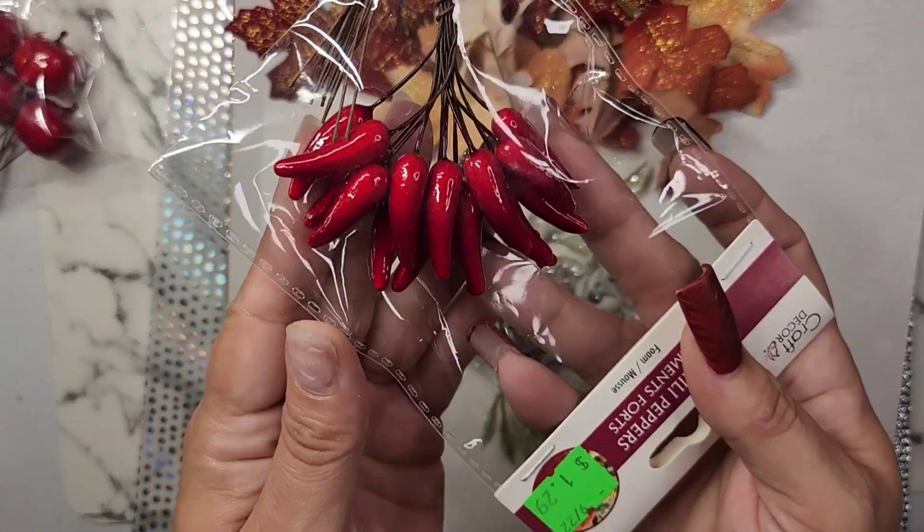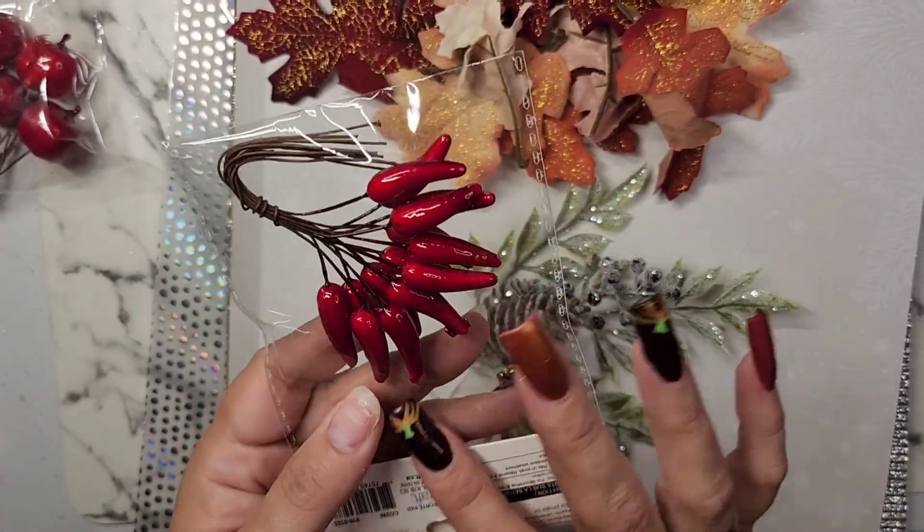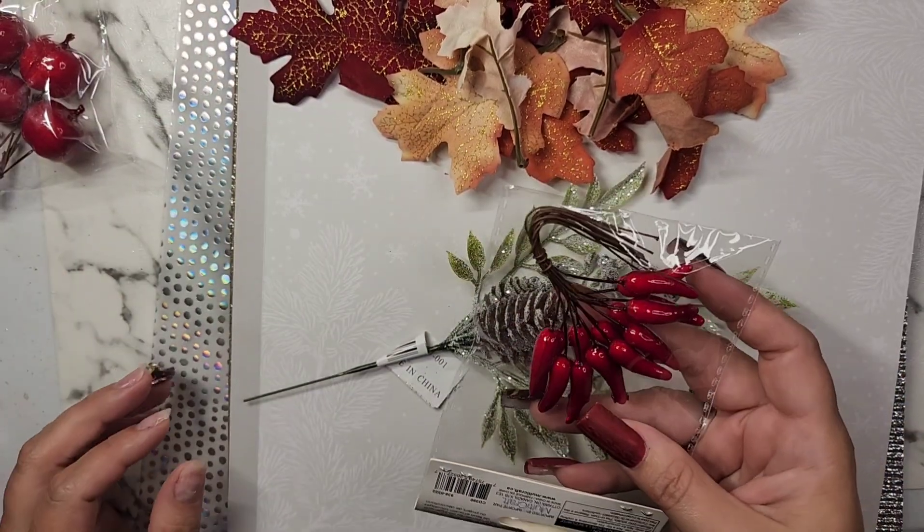I also got some chilis. Too bad I didn't get any other fruit ones — I could make like a little cornucopia for Thanksgiving!